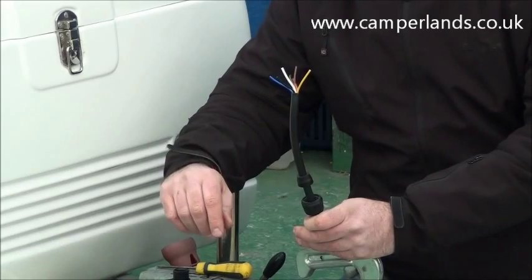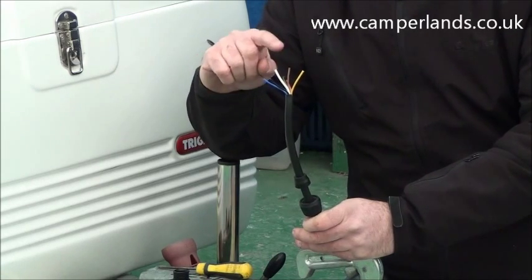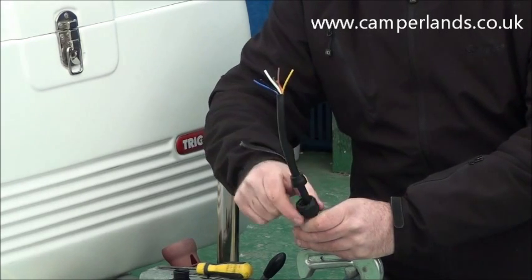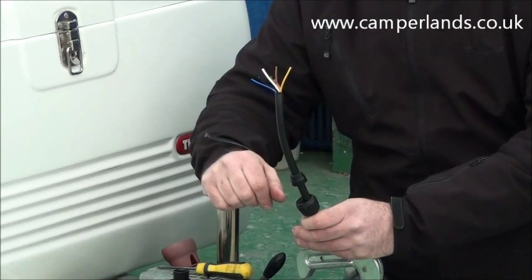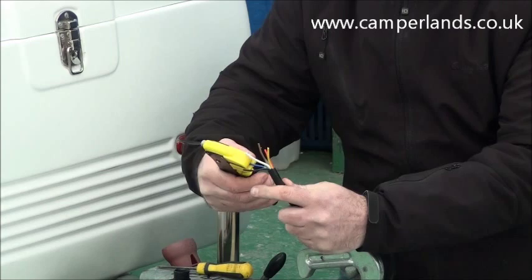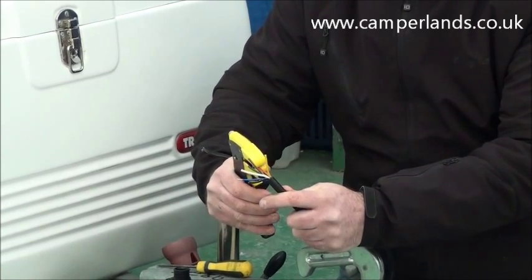Now we've removed the old plug, we've removed some of the outer sheathing and this will expose the seven wires that are inside. A good tip at this point before we start to strip these wires is to put the little weather seal and the end cap of the plug on first, so as not to damage the wires trying to fit them after we've stripped them. Basically all we're going to do is take a small amount off the end of each wire, and once we've done all seven we can then start to fit the plug.